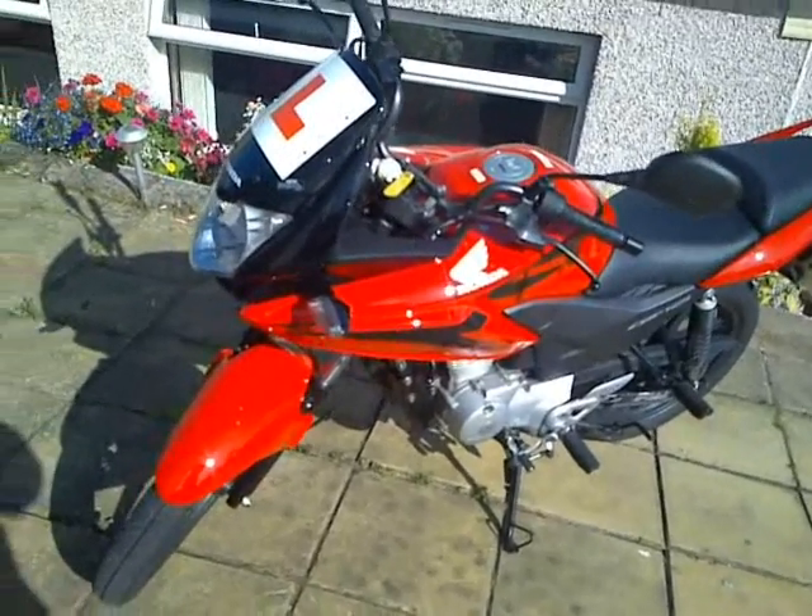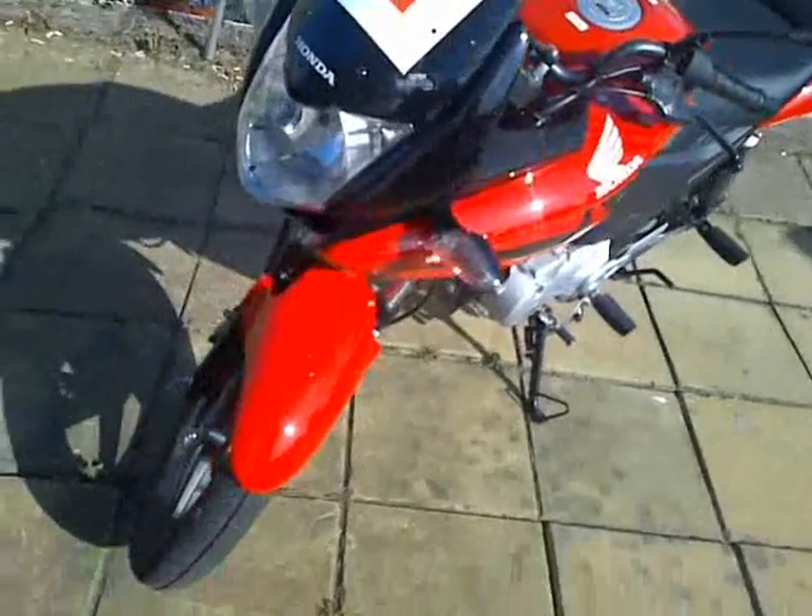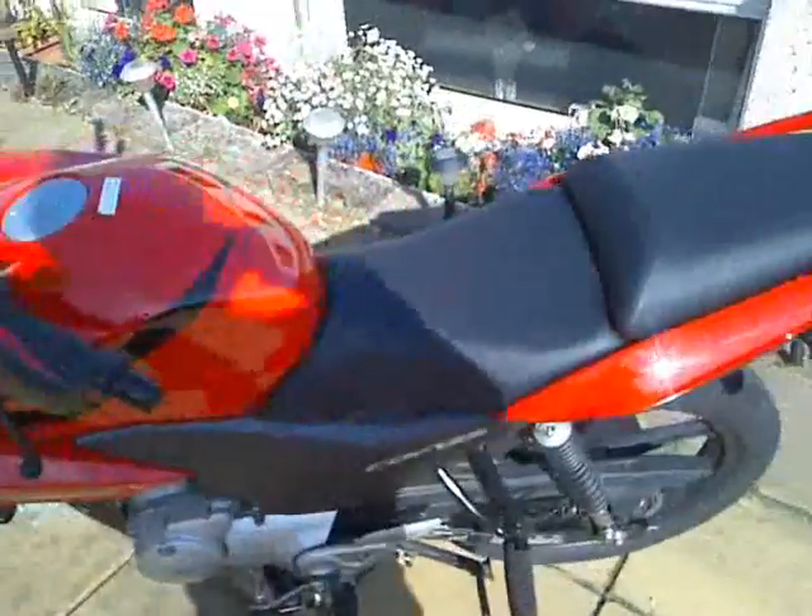Hello YouTube, this is my Honda CPC 125. It's a little baby bike. I thought I'd take a wee walk around and show you what's going on.